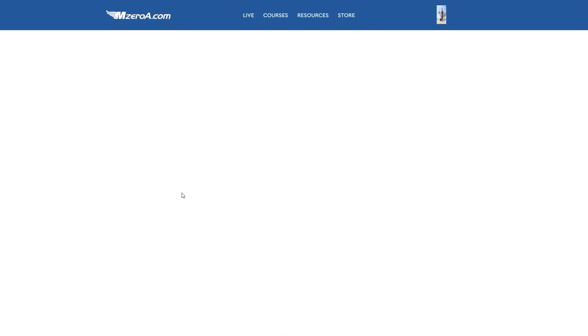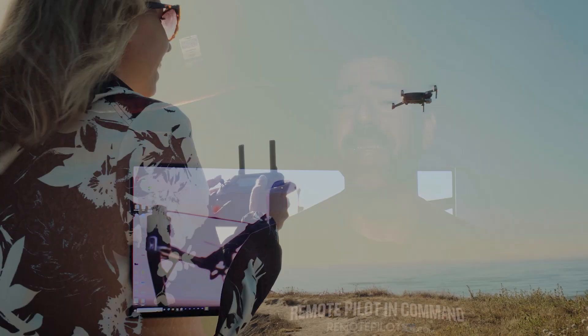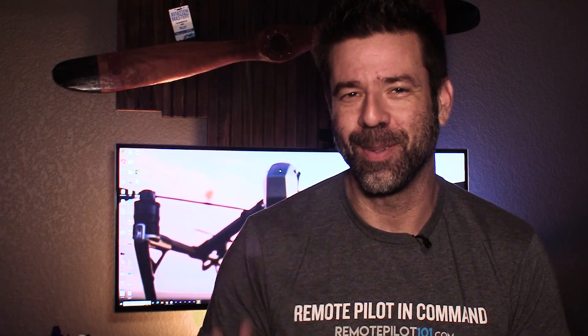Hopefully those tips help out or at least get you going in the right flight path — I had to put an aviation pun in there somewhere. Seriously, if you need help getting your remote pilot certificate, visit us at MZeroA.com, click on the unmanned link, and begin your remote pilot journey. Hopefully that helped you guys out. Have an awesome day and remember, a good pilot is always learning. See ya.